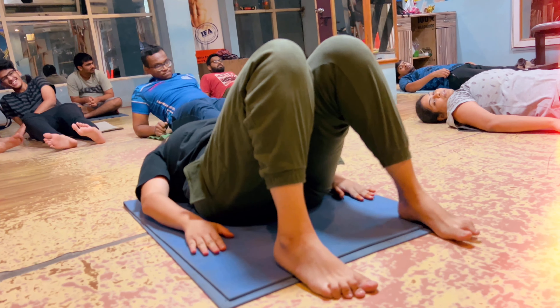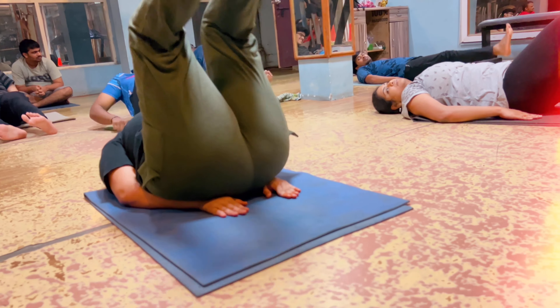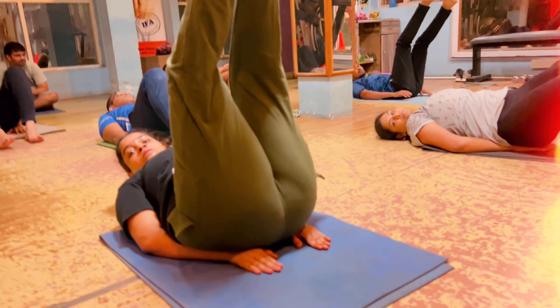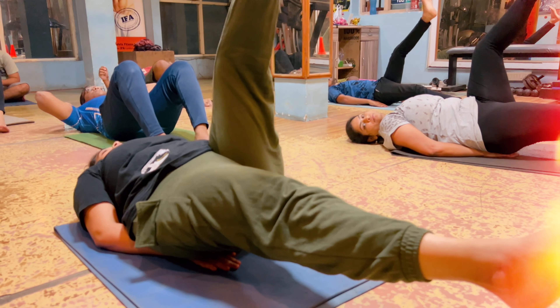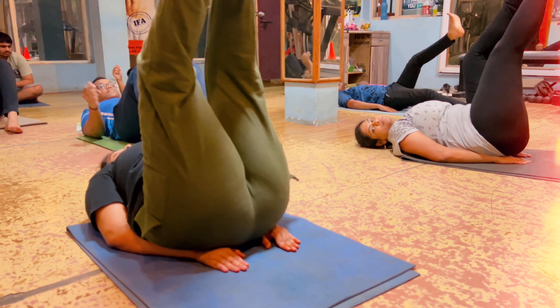Okay, sister, ready. Lay down. Complete lay down. Hands keep in the side. Both legs up. Right leg down. Only right leg down. Yeah, right leg down.